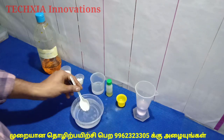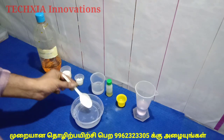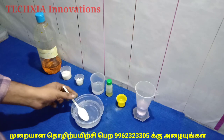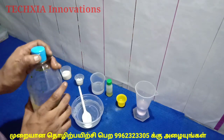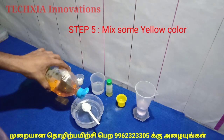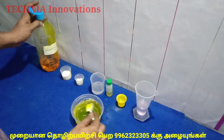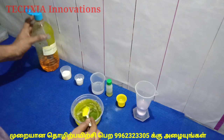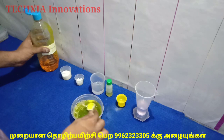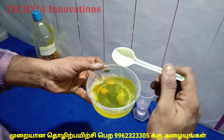You can use this for dishwasher liquid. Let's mix it in a little bit. Let's add a little lemon color. Mix it well.